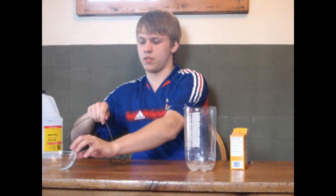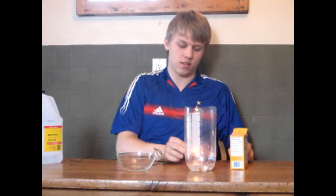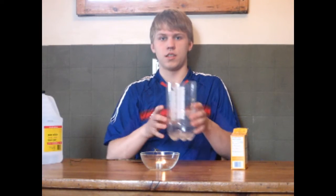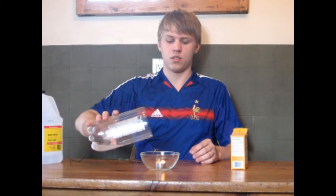We're going to light the candle again and place the candle in a bowl. See the lit candle? So I'll take the mixture, and out goes the candle. No special effects, no editing, just science.